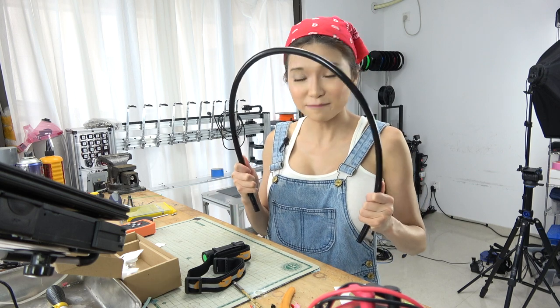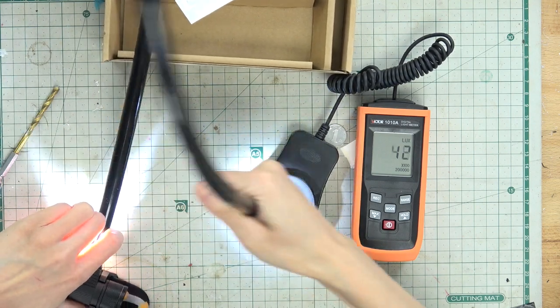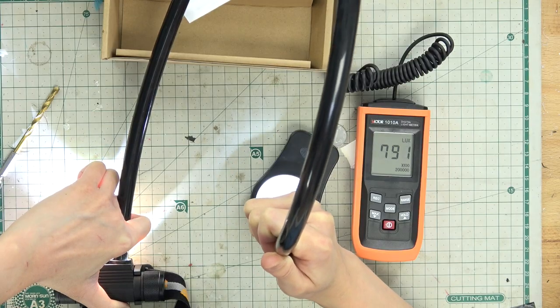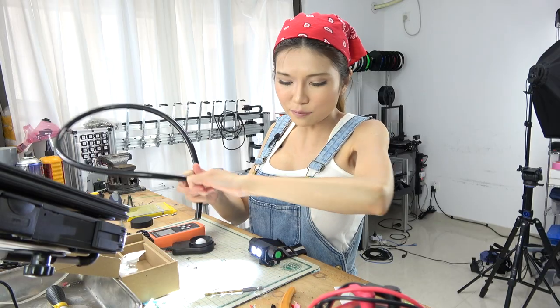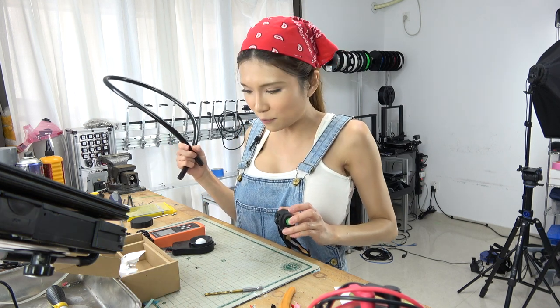Now I have to try something else. I think if you need more light then you need a bigger pipe. This one goes up almost 900 lux. So I think we are halfway there, but this light is not bright enough. I think I need to change to something else — I need a bigger light, so I will go find something.